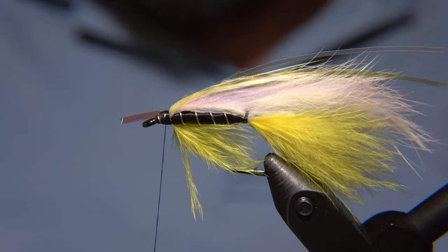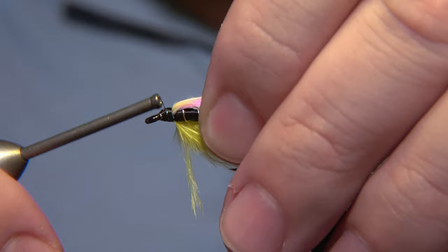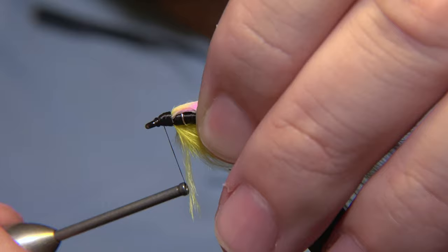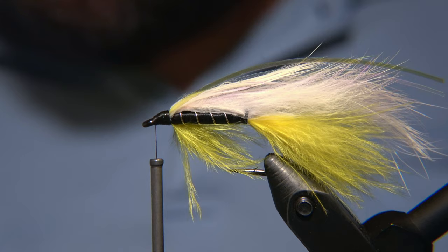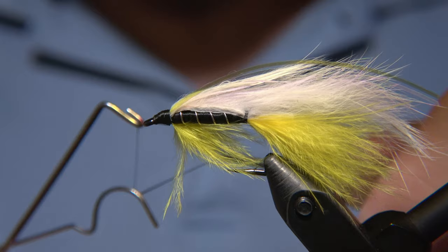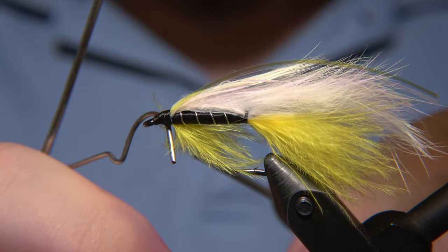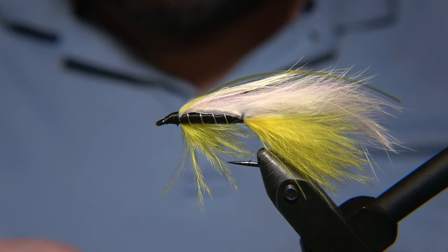Now we'll just snip off the ends of the tinsel. This tinsel I got online — it's way too big for almost everything, but works for larger flies like this. And now the head of the fly is almost ready. We'll just do the finishing job a couple of times and we'll be good to go. This is absolutely my favorite fly. When it comes to a streamer, if I'm telling you something different, I'm probably not telling you the truth. And here it is — the Black Ghost by Herbert Wells, in my sunker version.